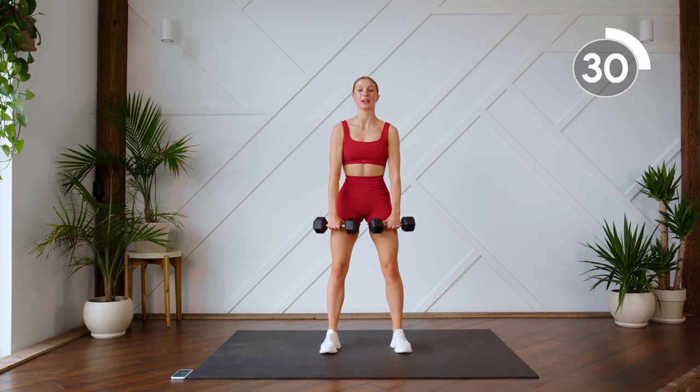Coming back up. This is our last exercise of this set before we repeat it all again. We're going to do a side lunge — feet are nice and wide apart. Come down, sit into that heel, come through center, through a hammer curl, and press up above the head. Back down, other side. Again, don't drop the upper body too much — keep it nice and lifted, nice and strong. Focus on those legs as you're doing those lunges.